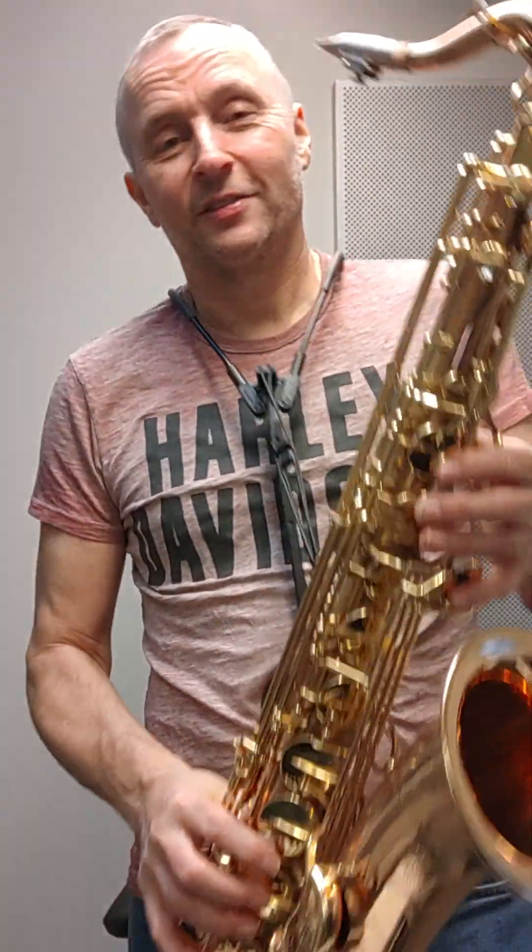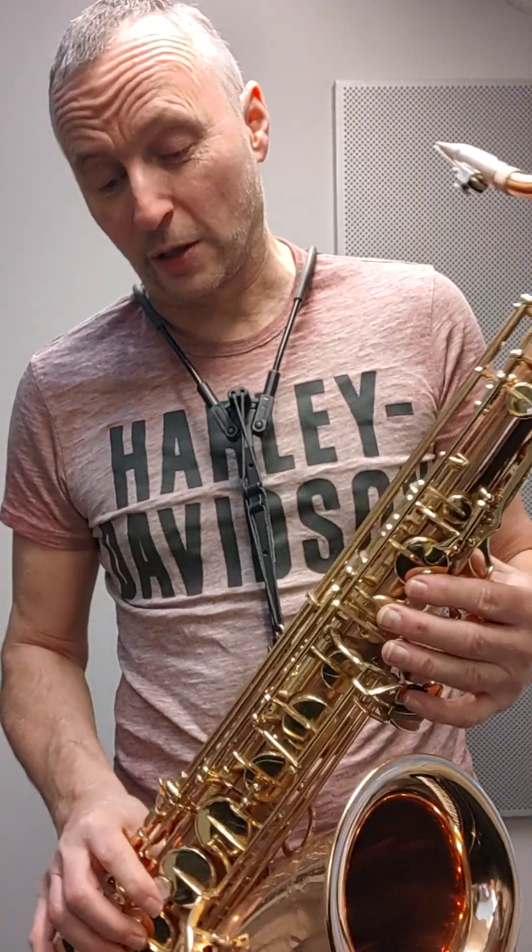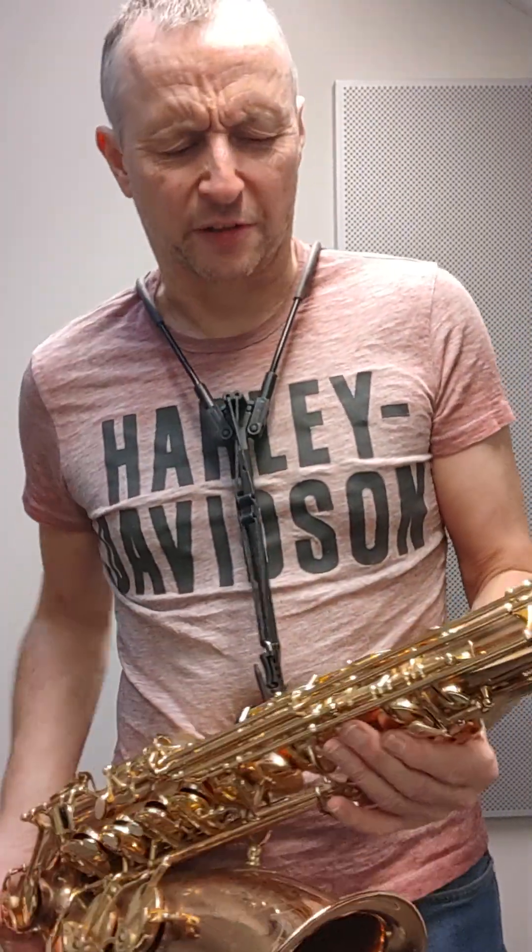I've got a bit of a head cold — it's one of those 24 hour things. It'll be gone, but it's not stopping me from practising and playing. This is a very, very nice tenor, really well built. I think this particular tenor needs some more work — basically a clean up.